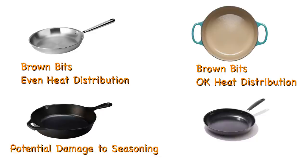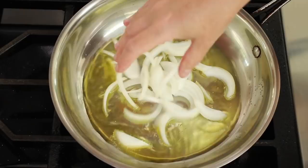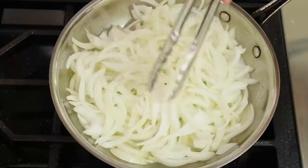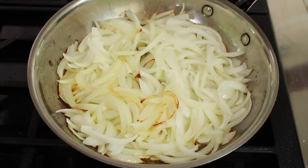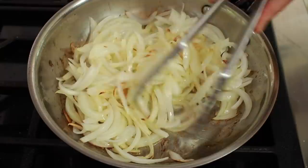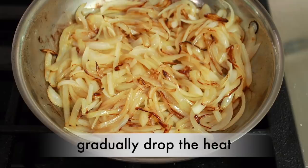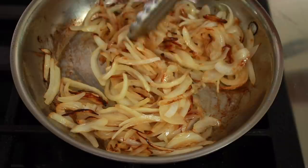When the oil starts to shimmer, add the onions, a generous pinch of salt, and give it all a stir. Then leave the onions alone until the bottom ones start to brown — this will take around 5 minutes, but you really need to watch them. Every once in a while, pick up a few onions from the bottom, and when they look nicely browned, give it all a stir. Repeat this procedure 4 to 5 times: let them sit undisturbed, stir thoroughly, and let them sit again. If they are turning too dark, you are either not stirring often enough, don't have enough oil, or your heat is too high — make all necessary adjustments.